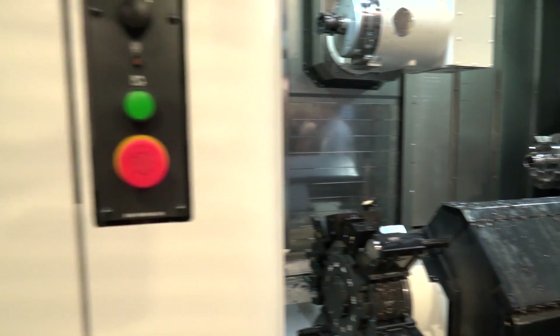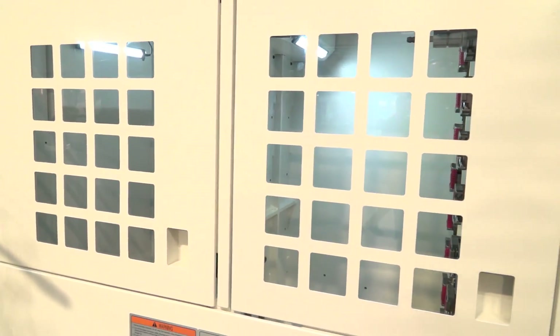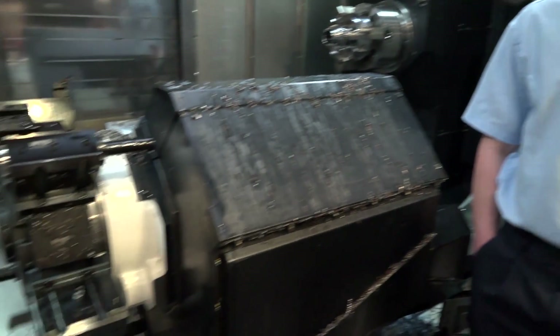How many tools have you got? We have the possibility of almost unlimited — this machine has 80. It comes standard as 40, 80, or 120, and then we can move to a matrix-style magazine going up to around 400 tools. The bottom turret is a 12-station turret with milling capabilities on it.